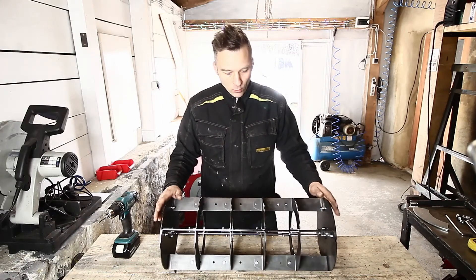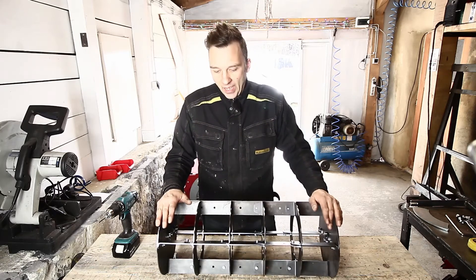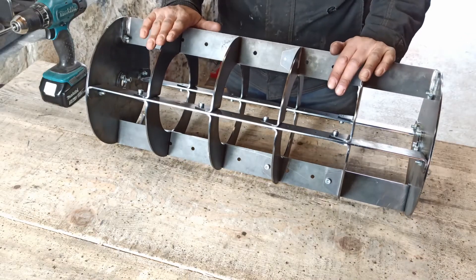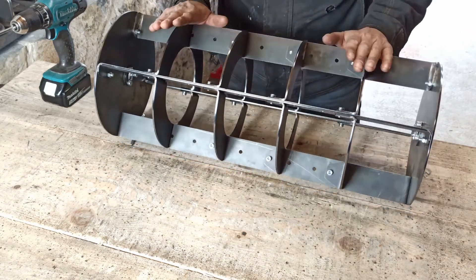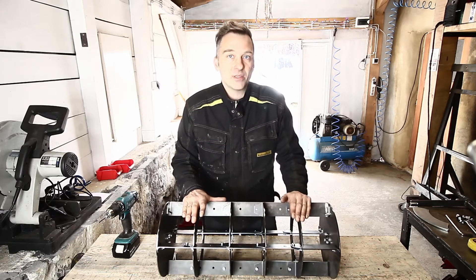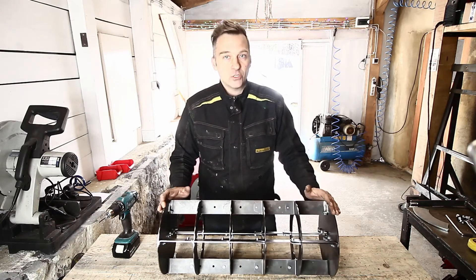Hi everyone. What we have here is the new grid marker design that I've been announcing for a couple of months now. To be honest, these parts have been sitting in my workshop for weeks and I just couldn't find the time to get back to it, to assemble and try everything out. I've just assembled this and I'm really satisfied with how it works. We're going to be opening the orders very soon, and I want you to have a look at this video to see how it really works, so you know what you are buying and what you are paying for.